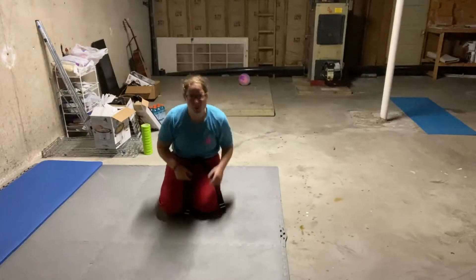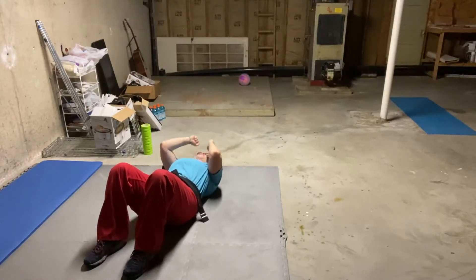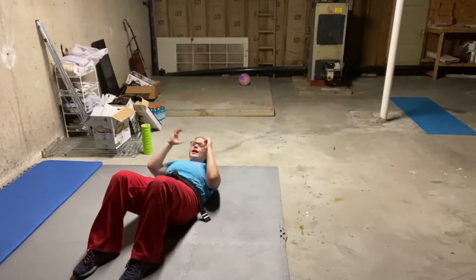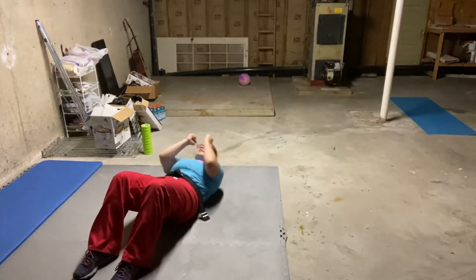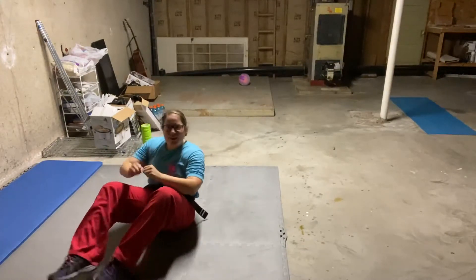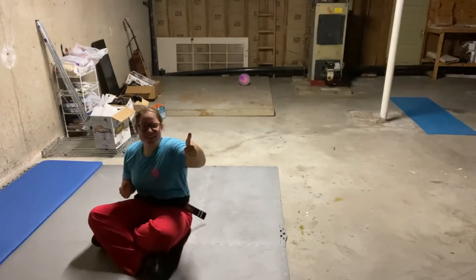We're gonna flip on our back and do our sit-ups. Same thing as last time — you want those feet on the floor, knees up, back flat. Keep your arms up; it's always a great habit to keep your arms up by your face to block that head. Ready, on high count — you're gonna go all the way up or as far as you can and back down. One, two, three, four, and five. Give yourself a hand! You did it. You're getting stronger, better and better.